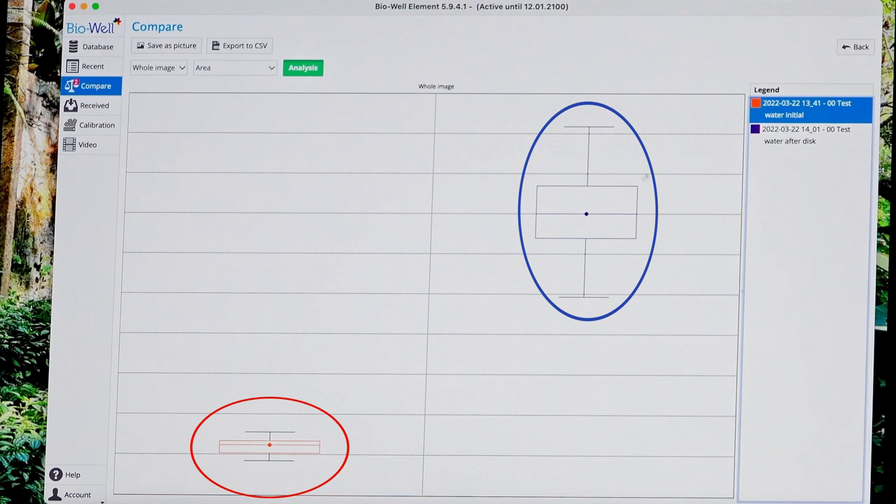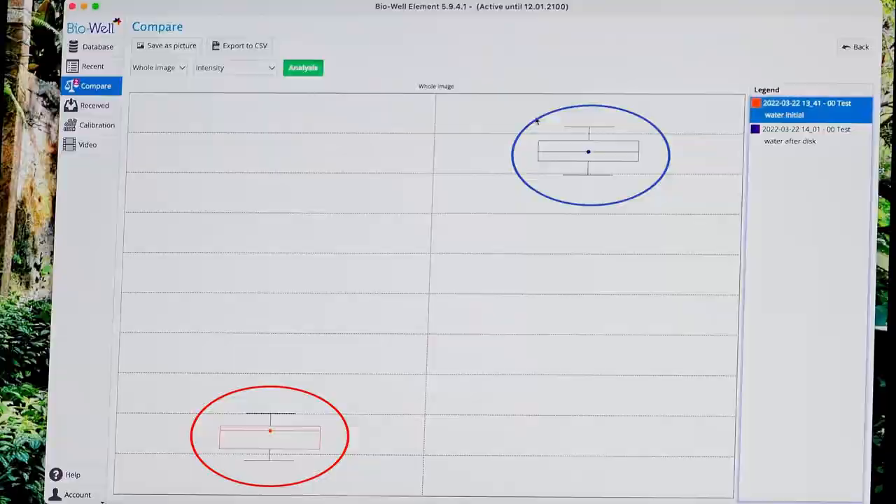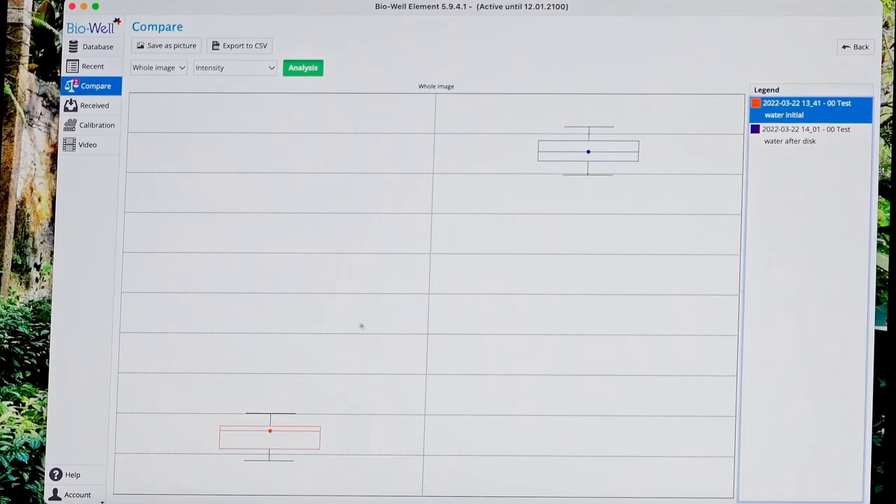We can look at different parameters, and on all parameters we have this very big difference. If we look at the graphs we see this difference in graphs as well.